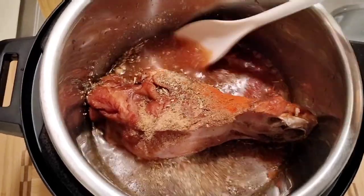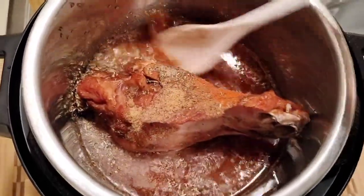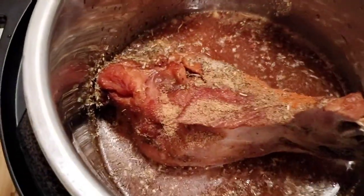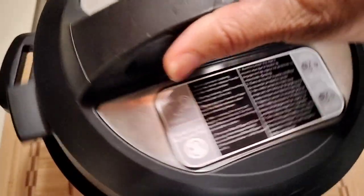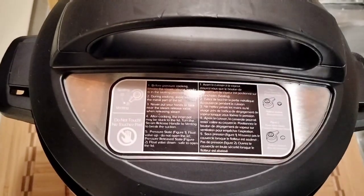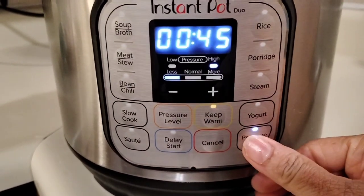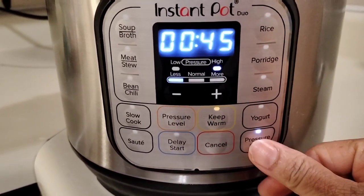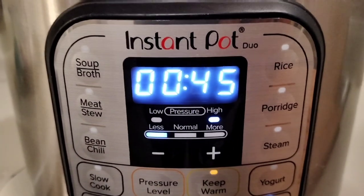I think that other one might have been turmeric — don't quote me on it. I'm just now learning this voiceover thing, which I really like because it saves time instead of stopping and holding the camera. So, 45 minutes in the Instapot pressure cooker — we're going to let that turkey cook.